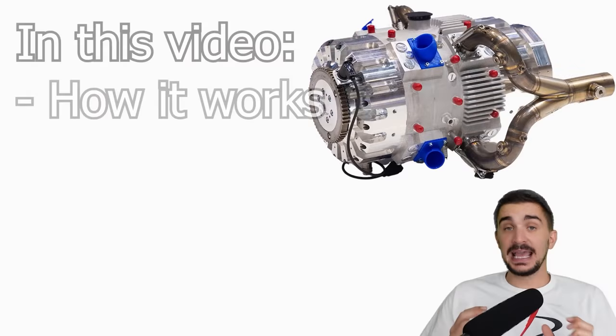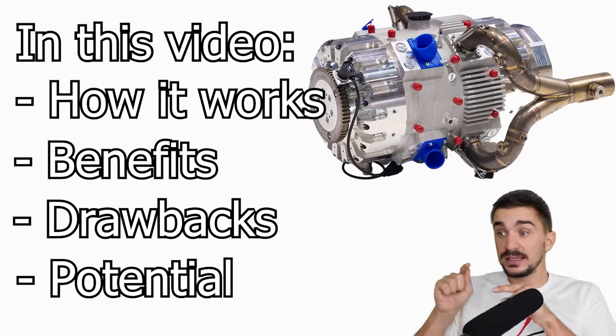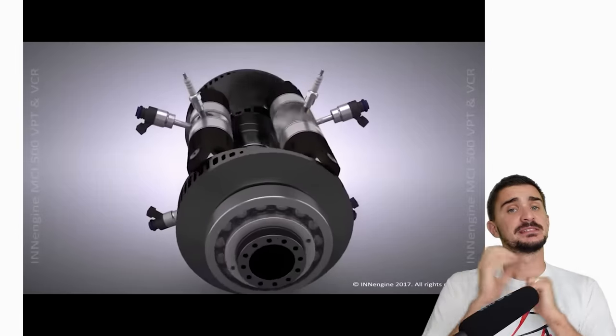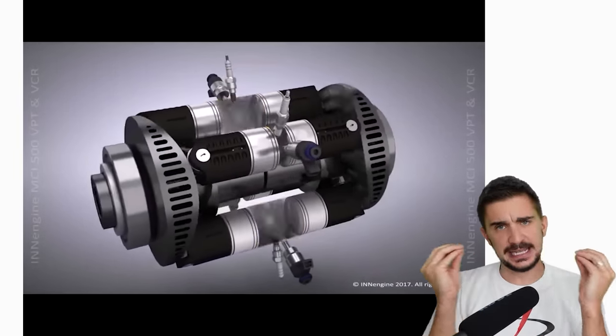In this video we'll take an in-depth look at this engine. We'll explain how it works and discuss its benefits, drawbacks, and its potential, and we will see whether this little thing makes sense or not. First up, let's see how this little thing works and what makes it a one-stroke engine, and to understand that we must observe the anatomy.